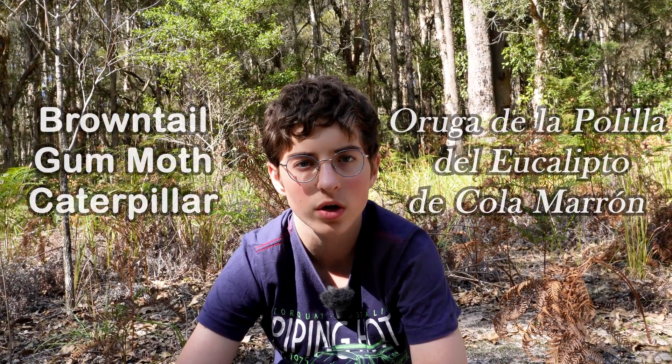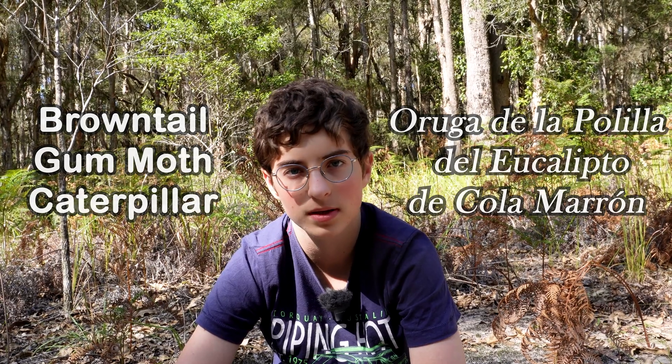Hello, my name is Ambrose and today we're going to be looking at a brown-tailed gum moth caterpillar. Let's have a look.